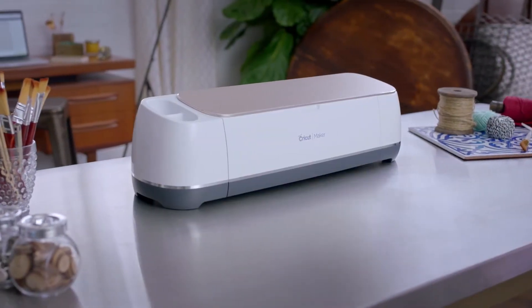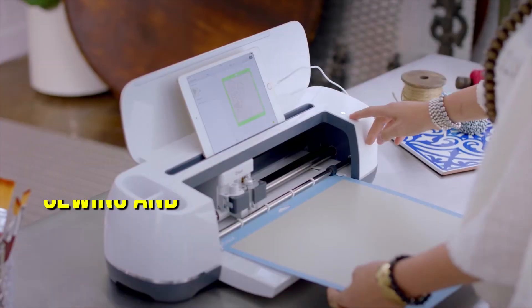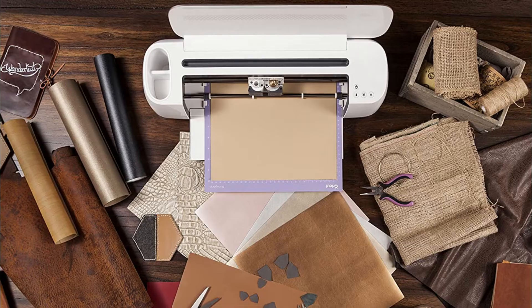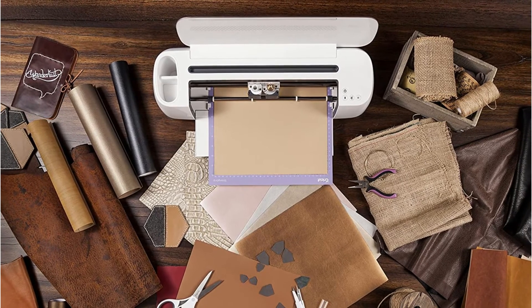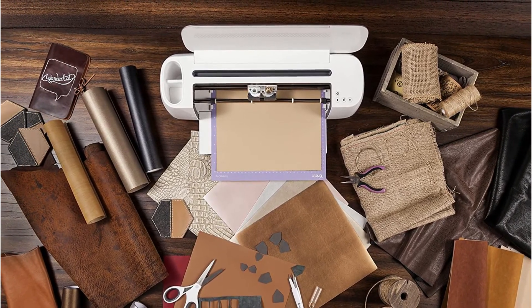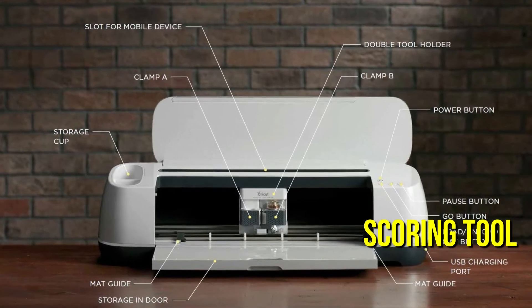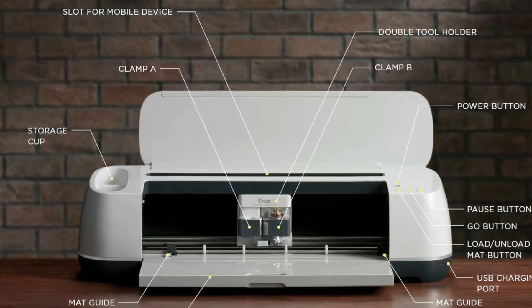Another Cricut product — the Cricut Maker. This sleek, elegant vinyl cutting machine is ideal for paper crafts, sewing and embroidery projects, iron-on graphics, and leather crafts. You can cut practically any material with the Cricut Maker, from very thin and delicate paper to denim and leather. You may cut your desired material not only with a blade, but also with a pen and a scoring tool. You can write on any kind of material instead of cutting it with the pen tool, which is ideal for sewing and embroidering patterns.